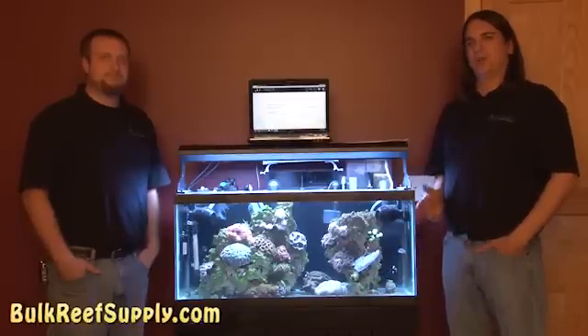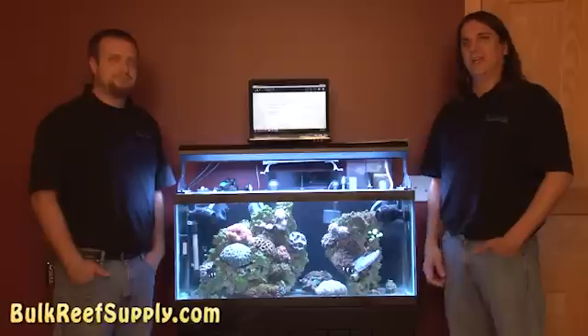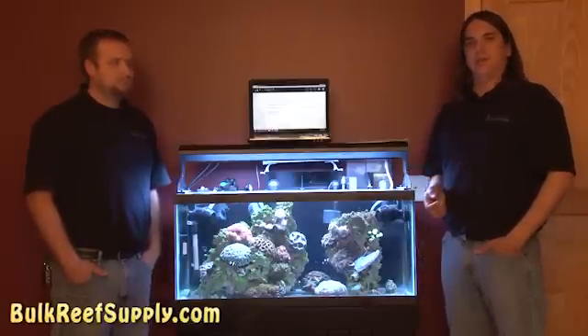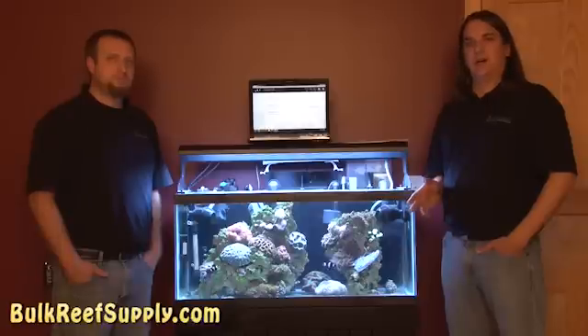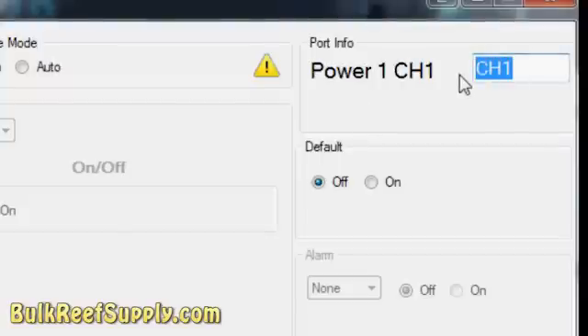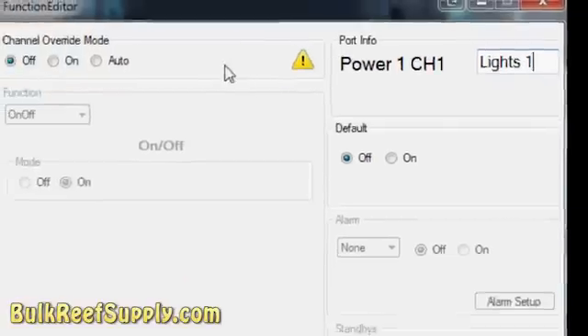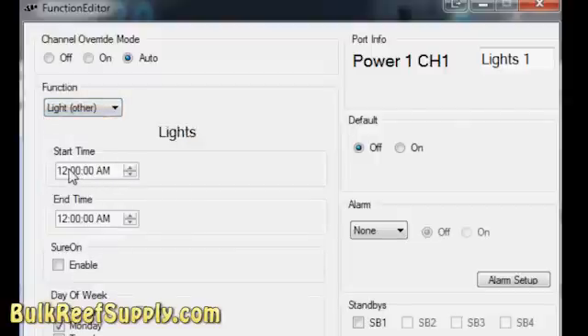In Power Bar 1, we're going to install the tank lights, the refugium light, and the heater. In the tech light fixture we're using, which has six bulbs, there's one power outlet that controls two bulbs and one that controls four. We're going to use those two outlets to create a dusk and dawn effect using the controller. For the first channel, our morning lights, we'll hit the Setup button. I'll relabel this channel Lights 1, select Auto Mode, and under Functions select Lights Other. I want them to turn on at roughly 9 a.m. and turn off at 5 p.m., on every day of the week.